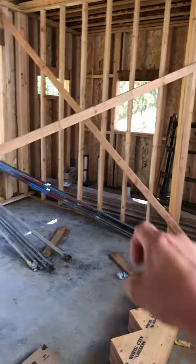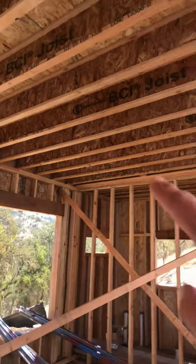On the exterior it's all two-by-six — also because of the plumbing — and then you have your TJI joists.